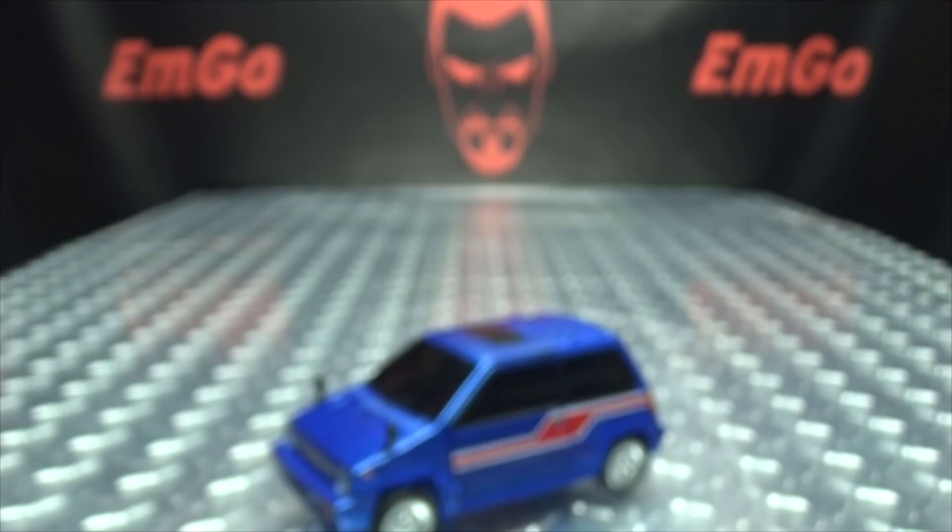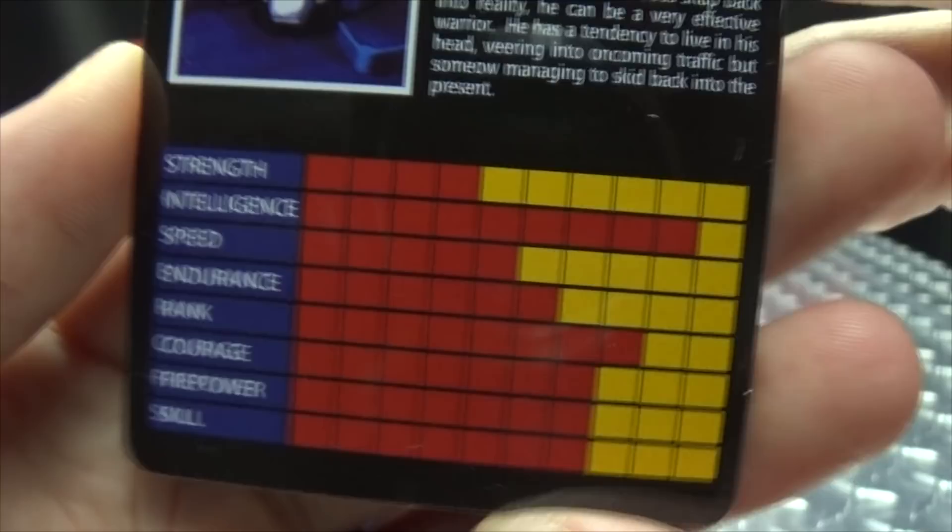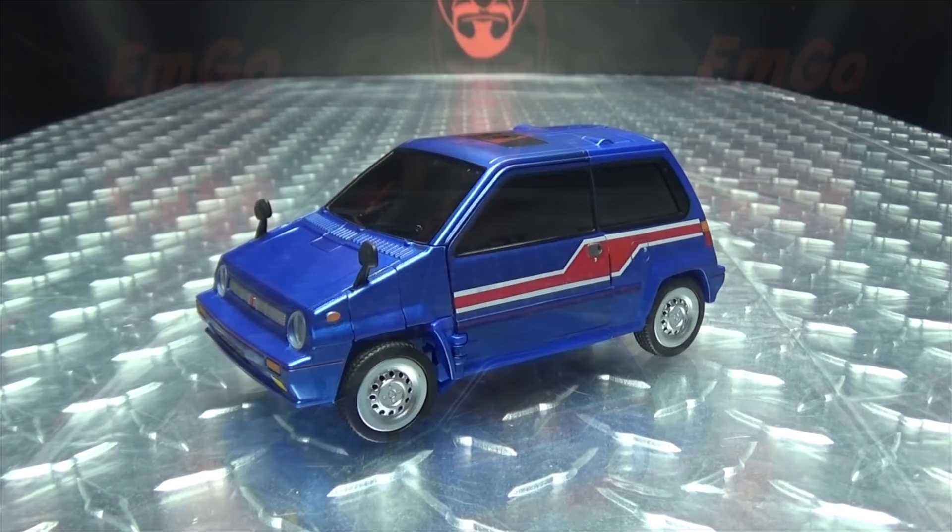Also included is the collector's card with that same image of Skids, and on the back you have the bio and tech specs if that interests you. Hooray for cards! Moving right along, here we have Savant, which is X-TransBots' take on Skids.